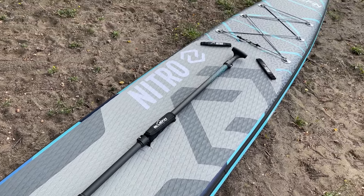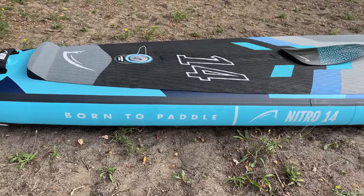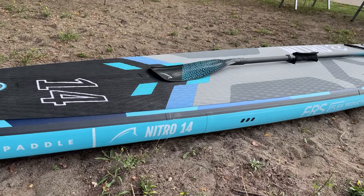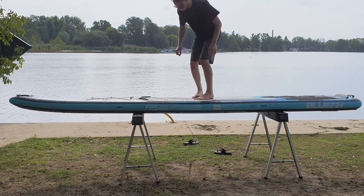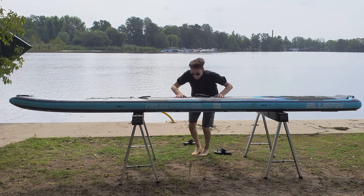To wrap it up, the Bluefin Nitro is a stellar high-performance racing SUP. It's built with quality materials, comes with excellent accessories, and performs exceptionally well on the water. Click the link in the video description below for the latest prices and details. That's it for today's paddleboard review. If you enjoyed this video, give us a thumbs up, subscribe, and hit that bell icon so you never miss a paddleboarding update from us. Paddle on!